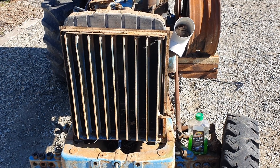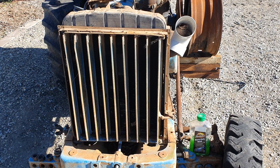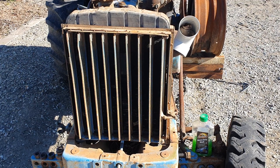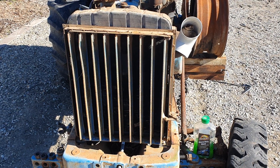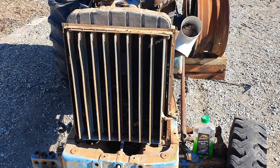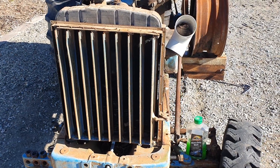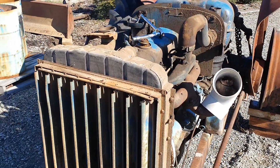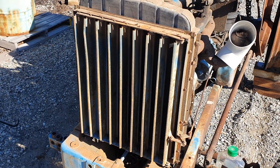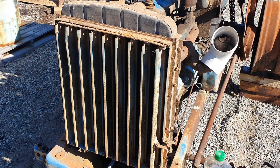As I was stripping down the new tractor, there are a few bits I can show you. These radiator blinds are an addition most commonly found on Australian and South African Fordson Majors. They're a bolt-on addition purely designed for really dusty, desert, sandy environments.